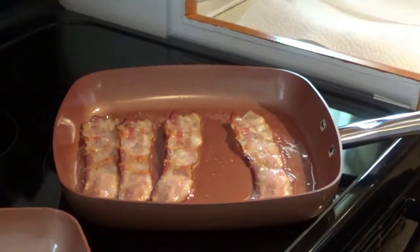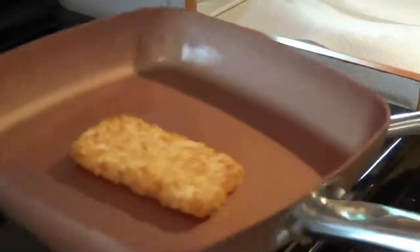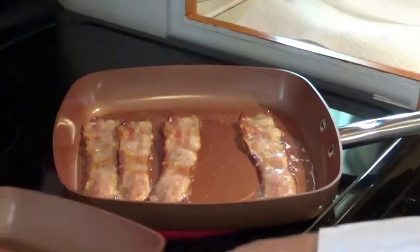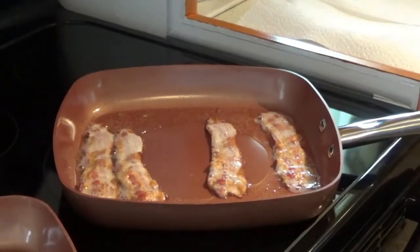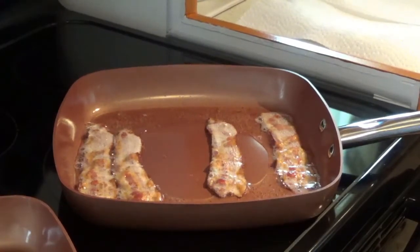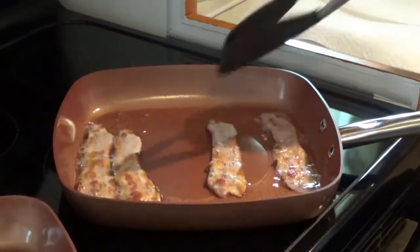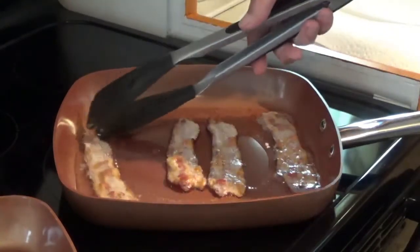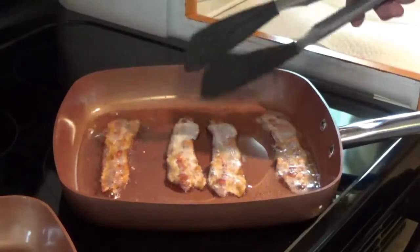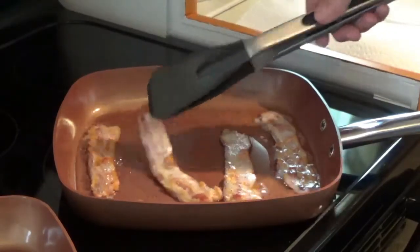As you can see, that bacon's coming right along — it's not gonna be long now. And there's my hash brown, getting that hash brown ready. In case I forgot to mention it, I hope everybody washed their hands before they started cooking. We'll flip it one more time — oh yeah, it's looking nice now.